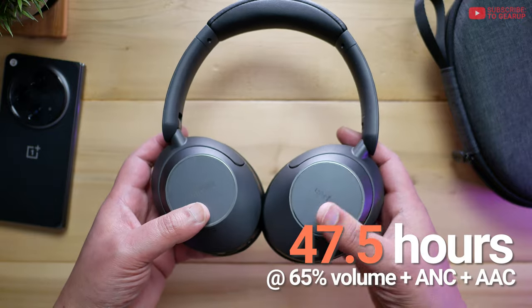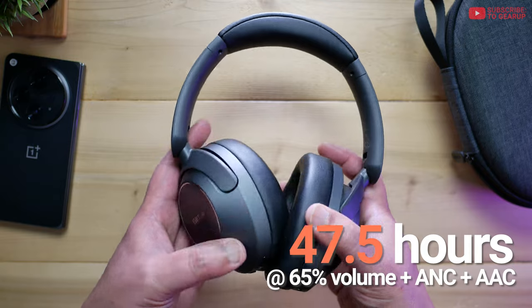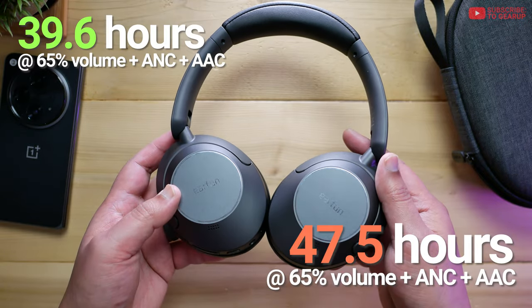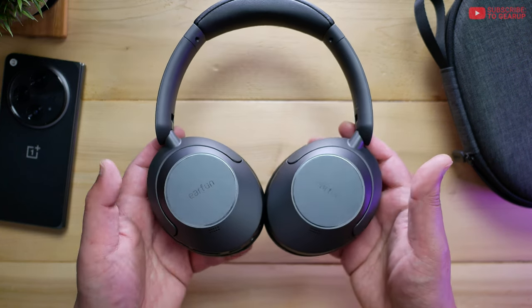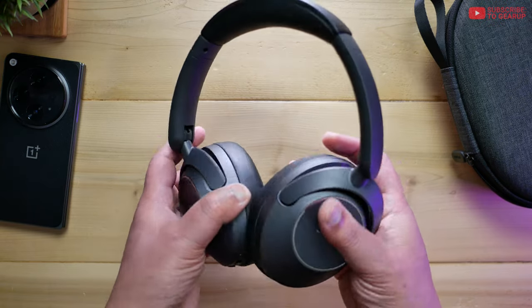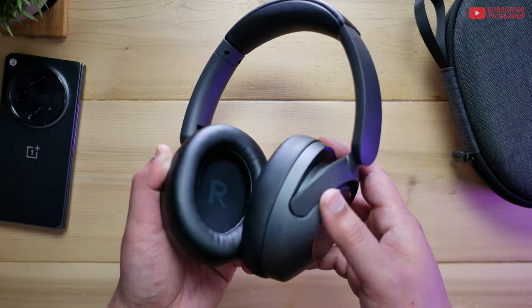Battery life — I got around 47.1 hours at 65% volume with AAC and active noise cancellation on. When I switched to LDAC, I got around 39.6 hours with the same 65% volume. This headphone also has five mics on board that handles phone calls as well as noise cancellation. And one thing that's pretty much par for the course at the price — it doesn't have wear detection.